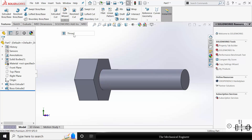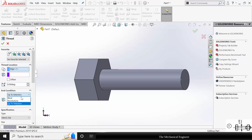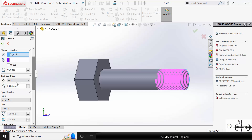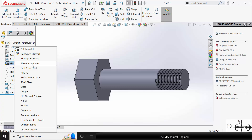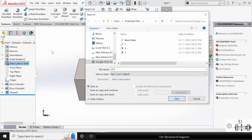Now go to Hole Wizard, click Thread. Select the starting face. In the end condition, go to Blind, and I have selected the thread length as 20 mm — we are going to cut the thread. Click OK. Right click on the material and apply plain carbon steel. Now save this as part number 4.1.